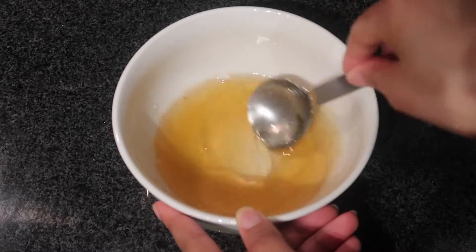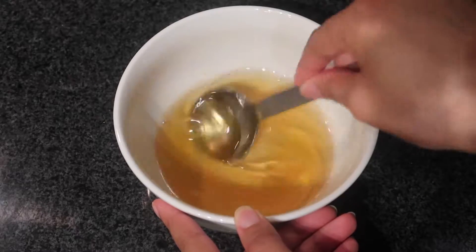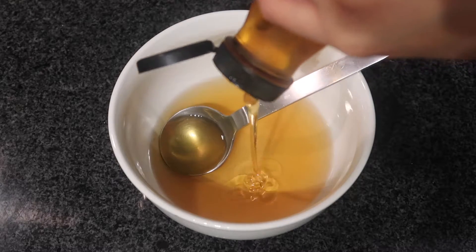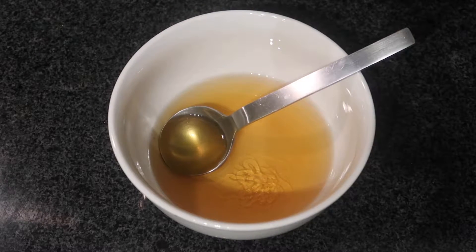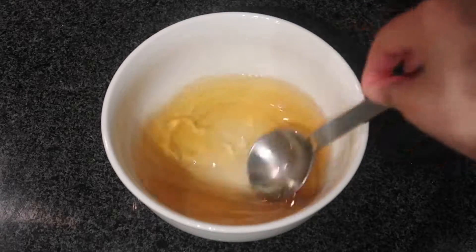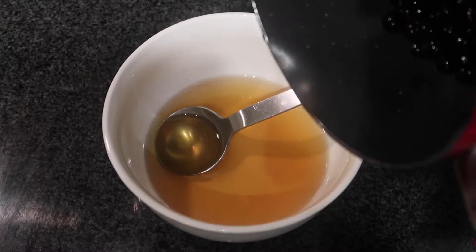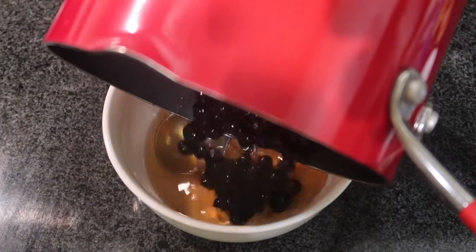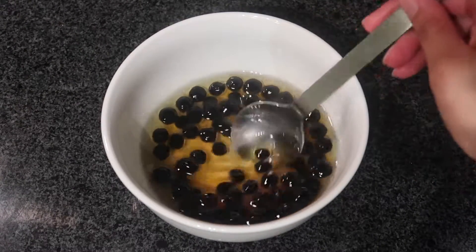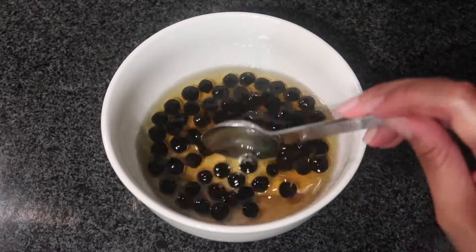When the water, honey, and agave fully combine, the consistency is just so satisfying — a nice golden color. I add a little more agave to make it slightly thicker, eyeing the amount as I go. This is the consistency you're looking for for boba. Then I pour the boba in and let it sit for five to ten minutes in the mixture so it can absorb the honey and agave flavor, making sure each ball gets well coated.